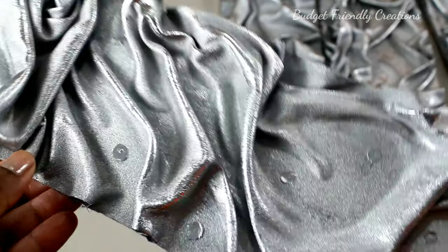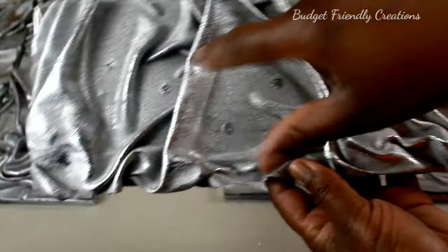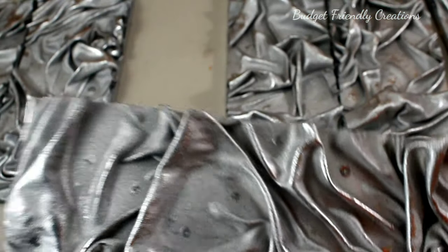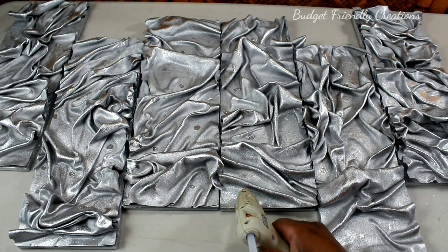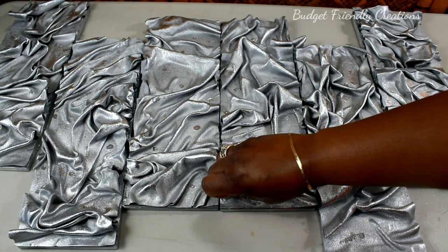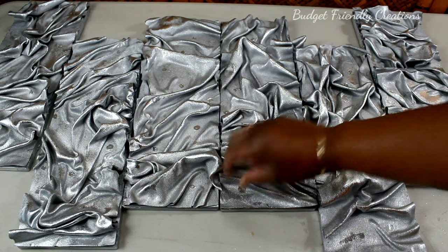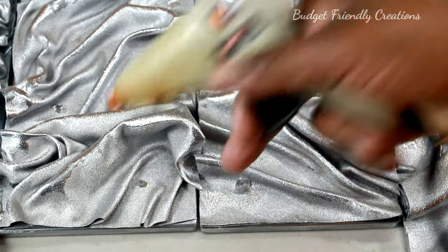If you look closely at the area where I put the Mod Podge, you can see how shiny that looks — it almost looks metallic. So if you remake this, I would suggest using the Mod Podge first before you spray paint it. I think the Mod Podge is a great sealant and I wish I had done that. On the areas where I had the sequins, I'm using some acrylic gems to kind of hide the spots.